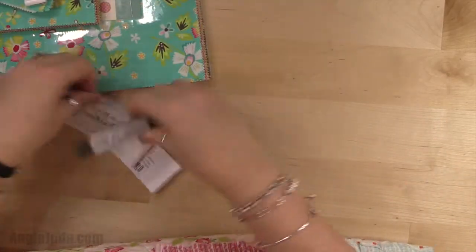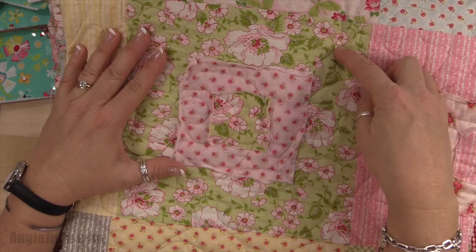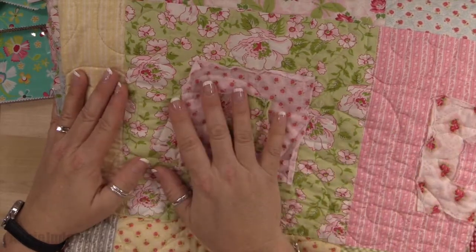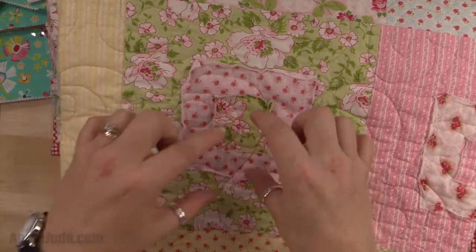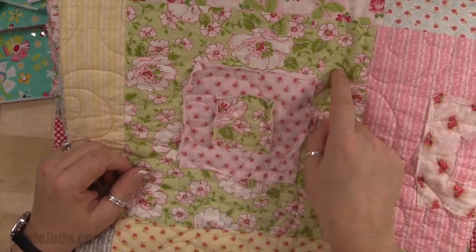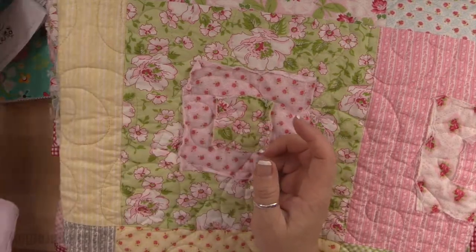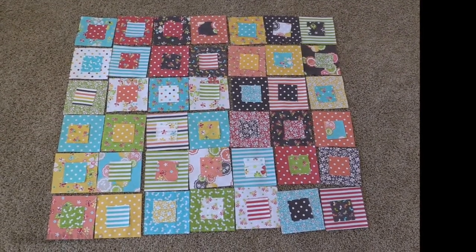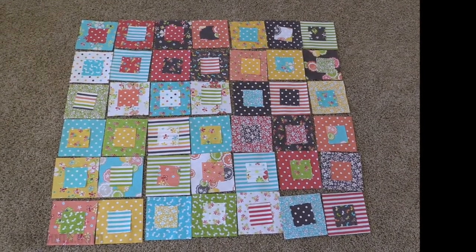Let me back up for a second - on my original one I made my mini charm square match my layer cake so I didn't have to guess much, but it doesn't give me enough variance in color. I am not going to do that this time. If you prefer, it's a whole lot easier because all you have to do is decide which five-inch square you're going to put it on and then choose the same layer cake to go under it. But I'm going to try to mix mine up a lot more because there are a lot of colors in this pattern. So I have got all of my mini charms placed on top of my charms and now I'm going to take them to my table and glue the mini charm on top of the charm.